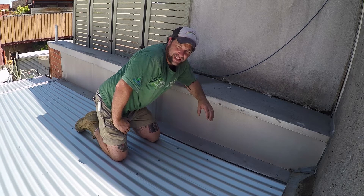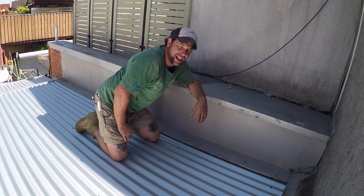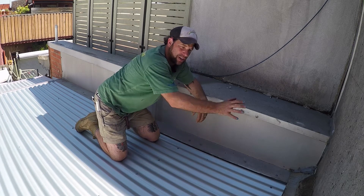The only way we can fix that is to actually pull this roof off, repitch it so it falls down in the proper direction at the right pitch, and then reflash it all properly.